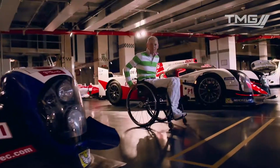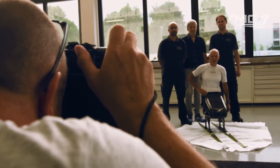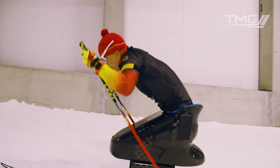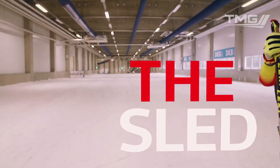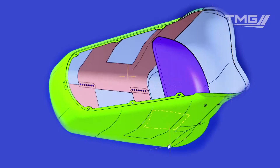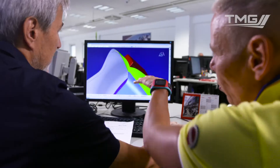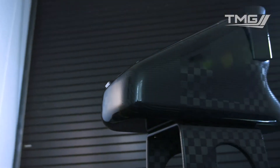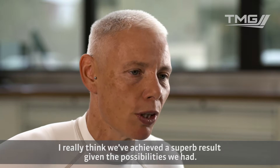We'll be back. I think we have, as far as you can see it from outside, a great result.